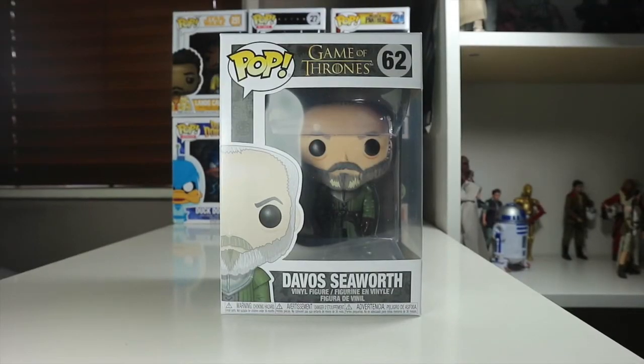Hey everyone, welcome back to the Nerdy Collector and today I'm doing a review on the Davos Seaworth Pop. Now this is one of my favourite characters from Game of Thrones. Davos is a very, very underrated character, I believe, in Game of Thrones.